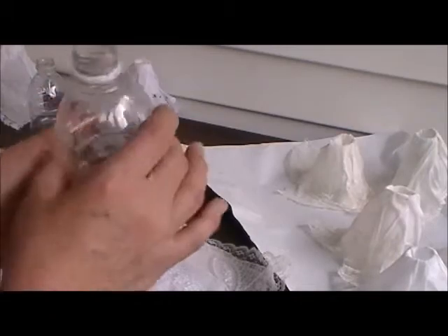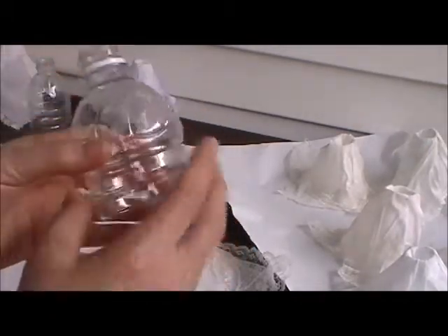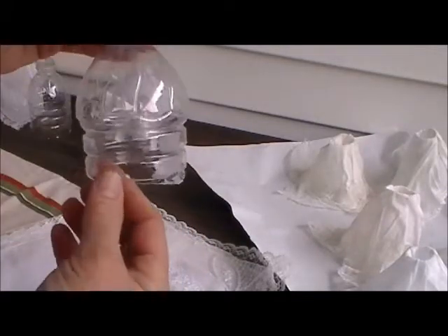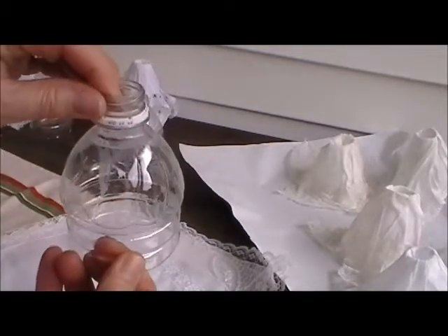We're going to start off with water bottles. What I've taken is a large 16 ounce water bottle and I've cut it. Usually it stands probably about four and a half inches tall. You just cut the bottom off and take off the lid.